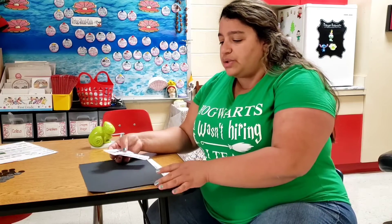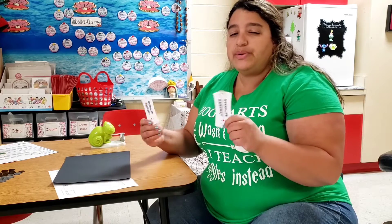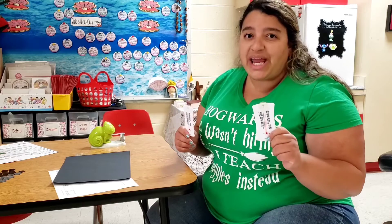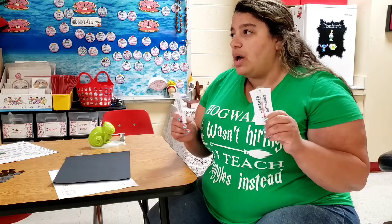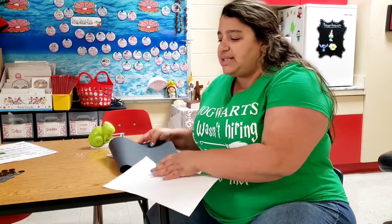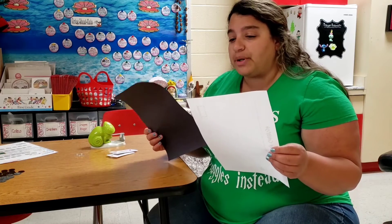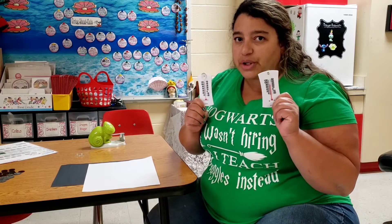So today we're going to do a little investigation to figure out how we can measure temperature, but using something to affect the change of the temperature. We're going to need thermometers and we're going to use two today because we're going to be comparing two objects — a light and a dark object — white and black — and see if the white paper or the black paper can affect the temperature in these two thermometers.